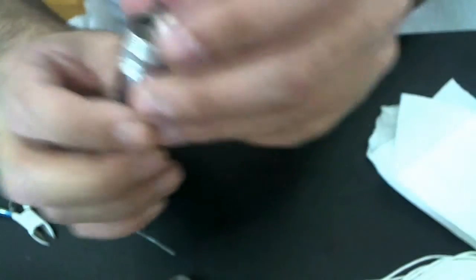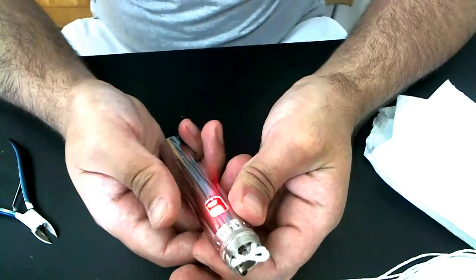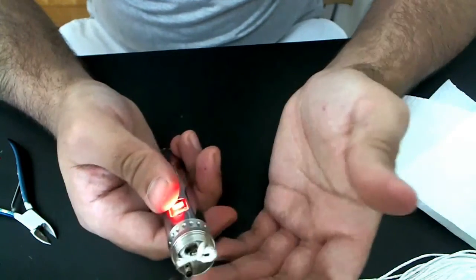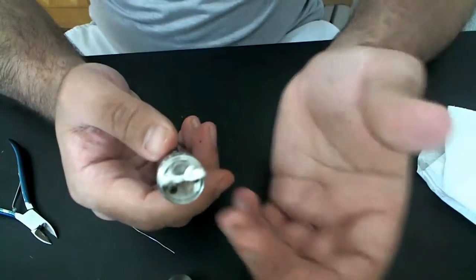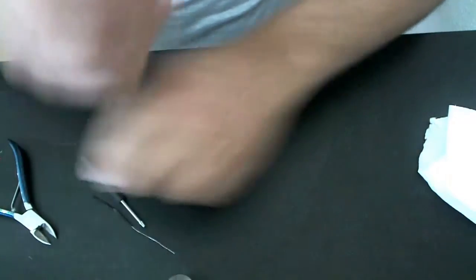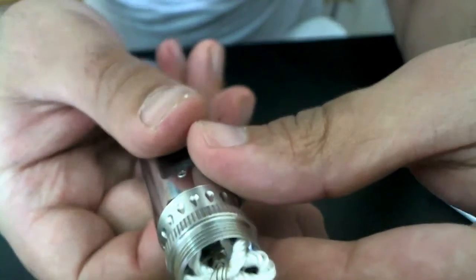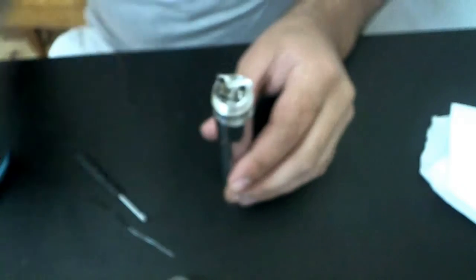1.8 ohms — not bad. Now I'm going to check for hot spots. Hot spots are places where the resistance may heat more than it should — that can become an issue. With pure nichrome wire this usually happens a lot; with Kanthal it doesn't happen so often. As you can see there, it lights up evenly, so it's good.